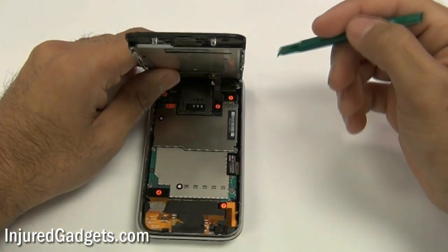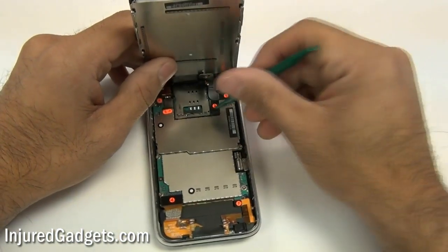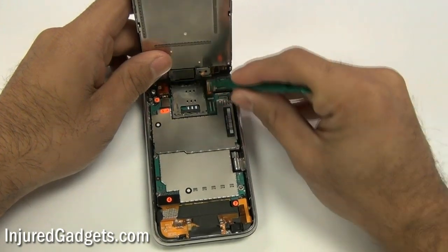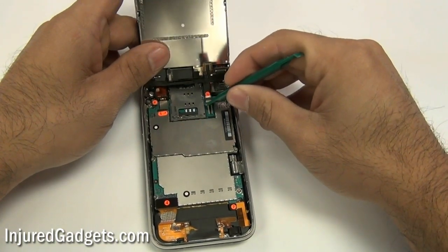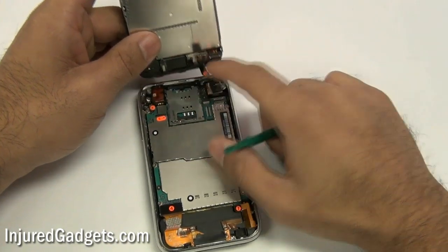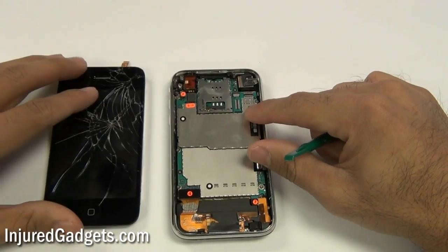Using a safe open pry tool, you will remove these cables starting with the LCD flex cable, which is cable number one, then the digitizer flex cable number two, and cable number three is held in with a jawbone connector which will need to be flipped up. Then you can pull the cable out.